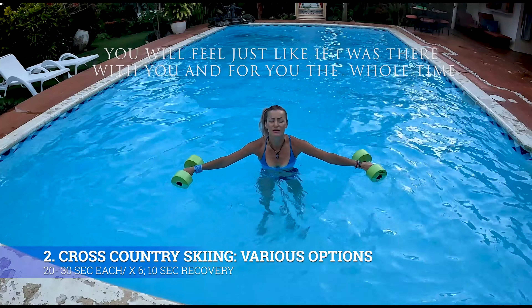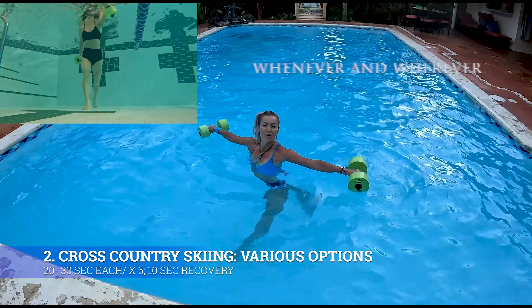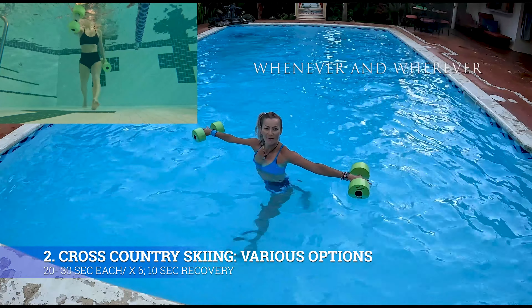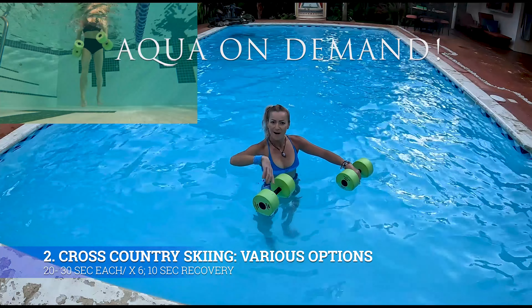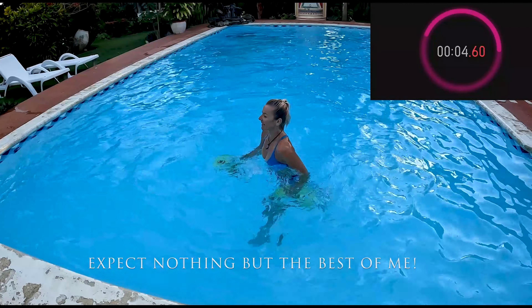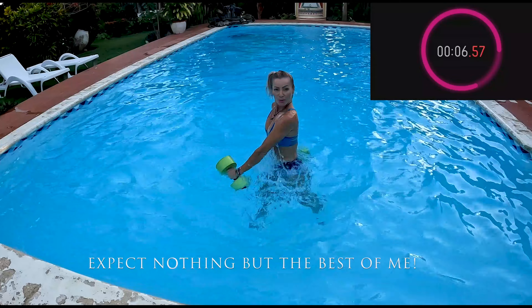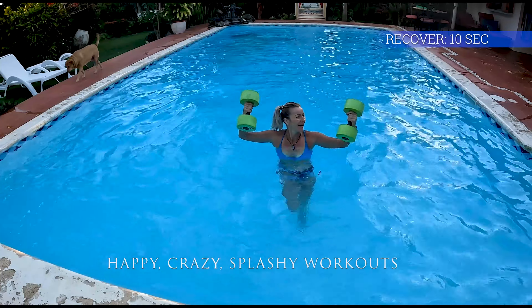Number two: we've got cross-country skiing. Start in this position — one leg forward, one leg back — but we're only going to do it three times and then bounce up. Watch me first. Beautiful! I love having them back.